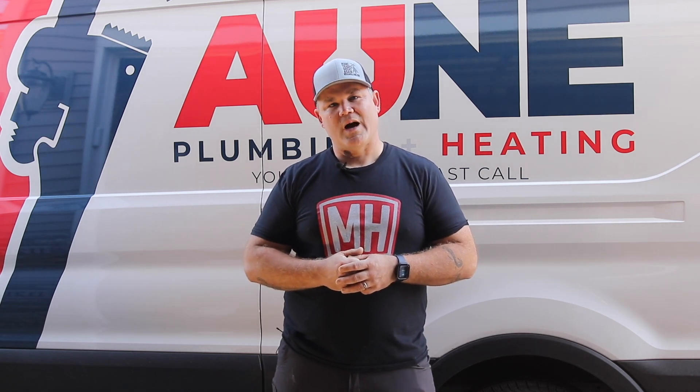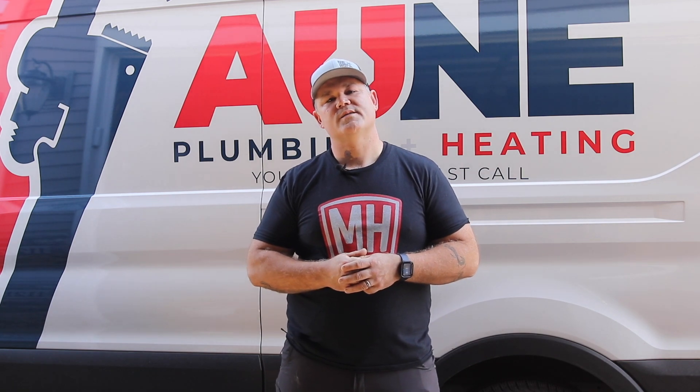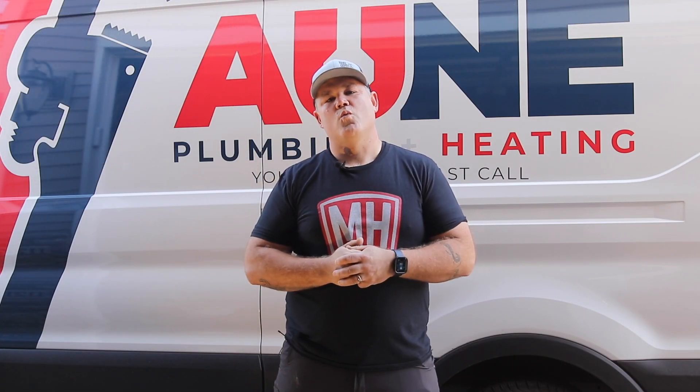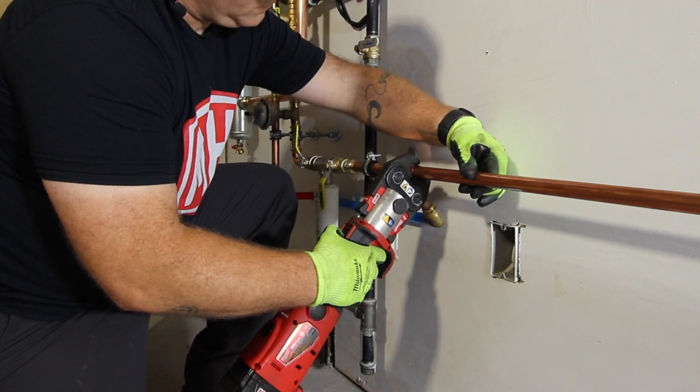I get a lot of questions about copper press on plumbing and heating systems, so I've partnered with Milwaukee's Grid Apprentice Program to take you step by step on how to properly press copper fittings. If you're an apprentice and want to learn more tips and tricks like this, please use the link below to visit Milwaukee's Grid Apprentice Program.